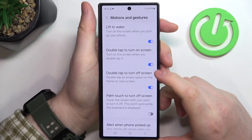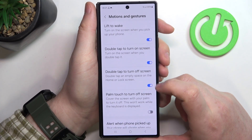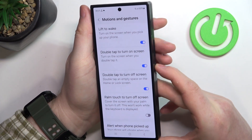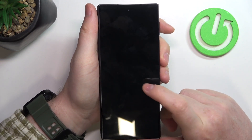Another one is Double Tap to Turn On Screen and Double Tap to Turn Off Screen. When both of them are enabled, you can lock your screen, then double tap to wake it up, and double tap again to lock it down.